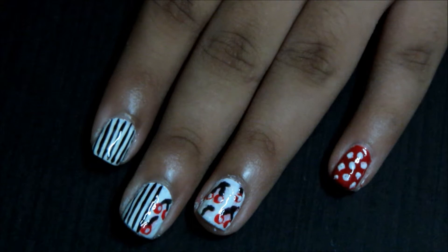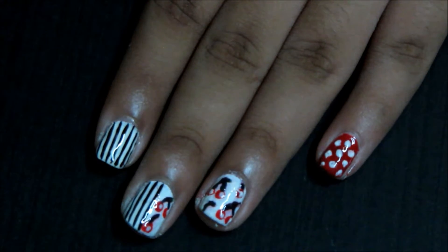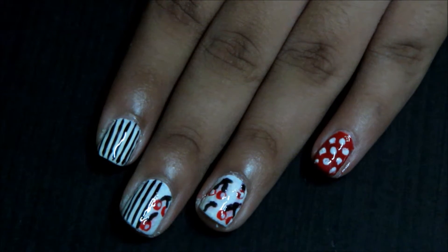Hi everyone, so today I am here with a mani swap which I am doing with the amazing Crystal Bond. I chose this design of hers and I will leave a link to her site down below, so please check her out.